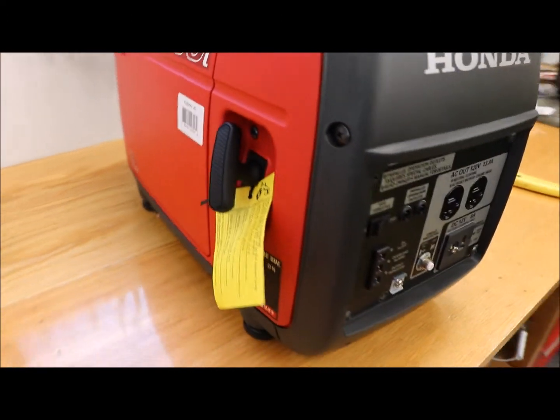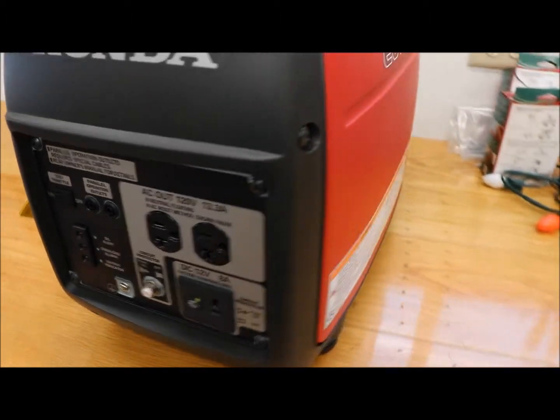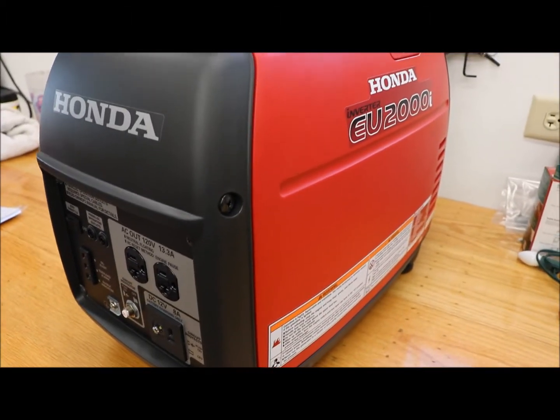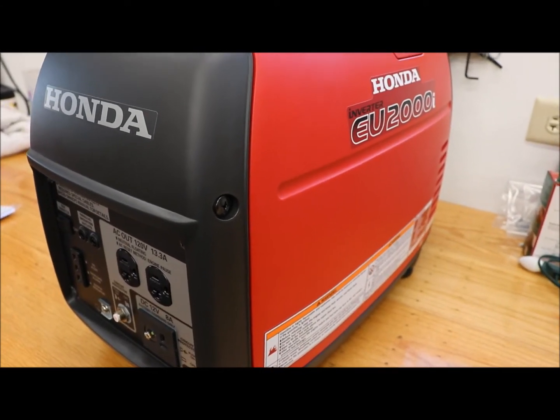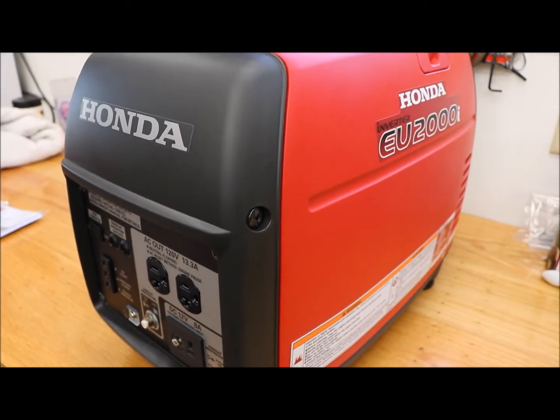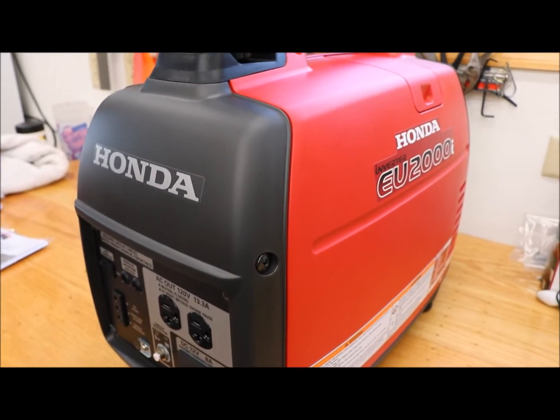The other place offering a hundred-dollar gift card was selling it for a hundred dollars more. So it's either a hundred dollars off in cash back, or a gift card. I hate gift cards — they seem like such a waste.